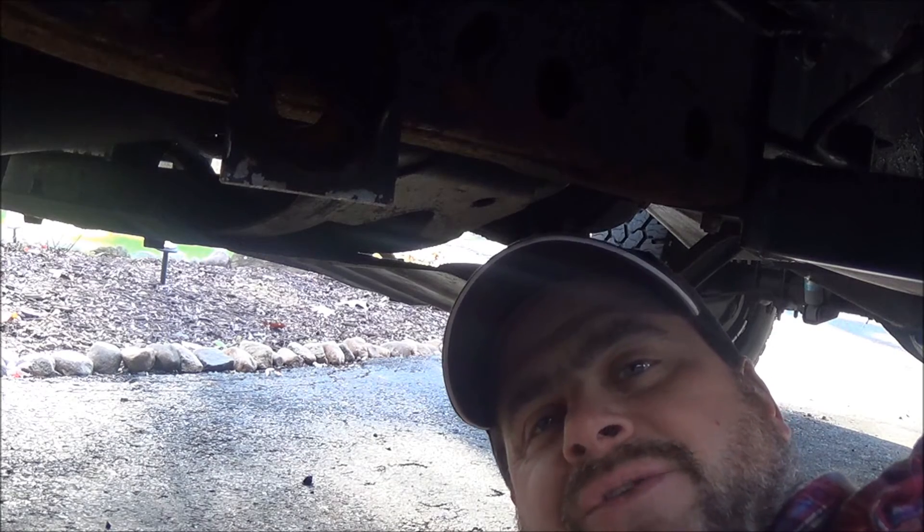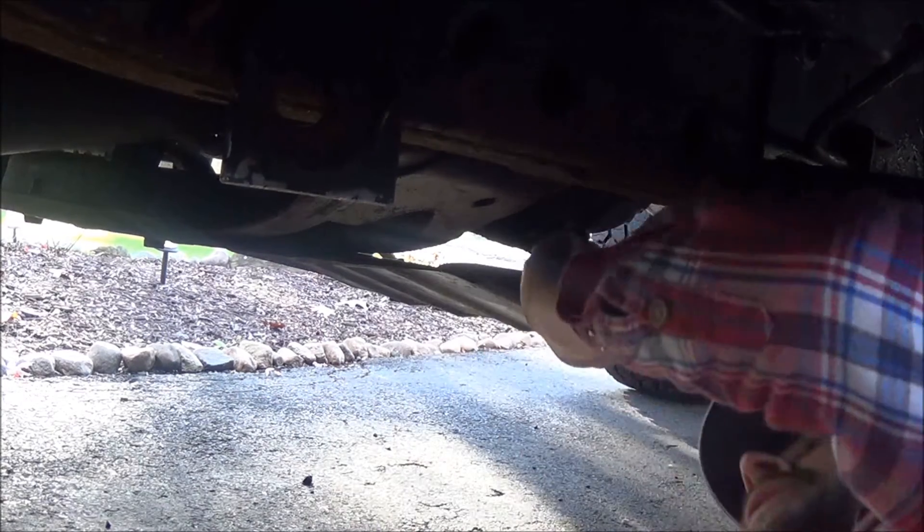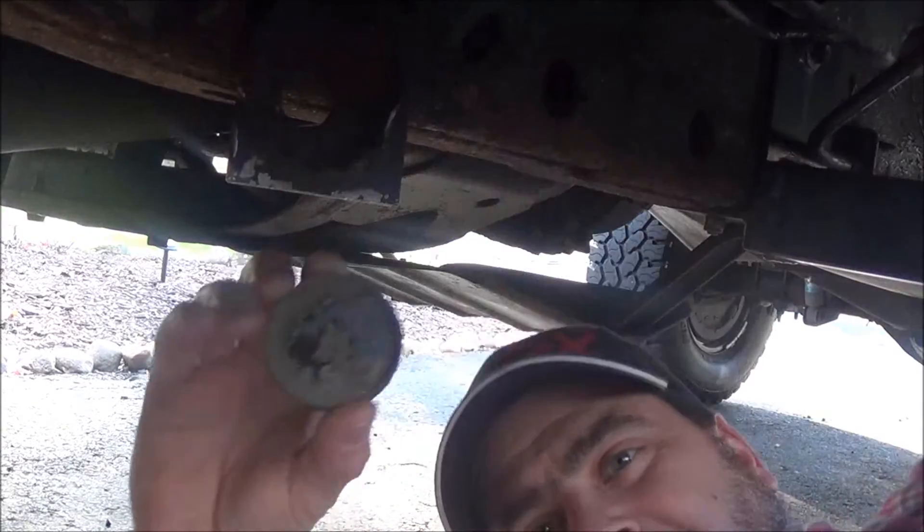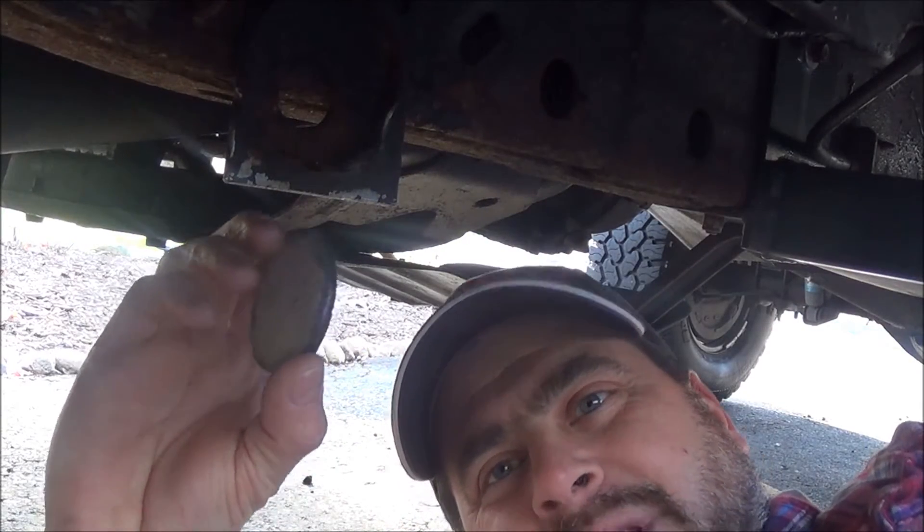I'm going to show you what I'm going to do to fix this issue without having to pull the motor or the transmission. While I was fishing around the truck looking to see how I'm going to do this, I took a look up in the skid plate — there's the freeze plug that popped out.